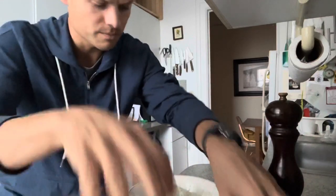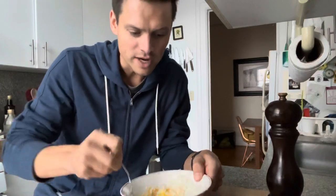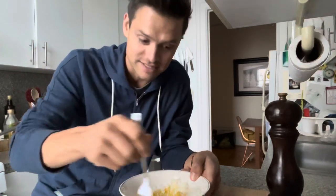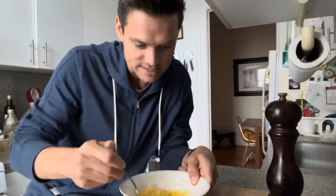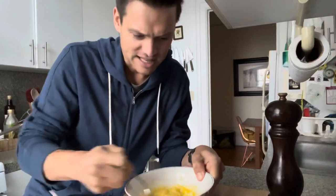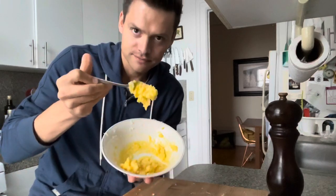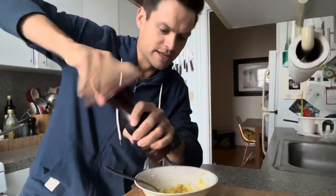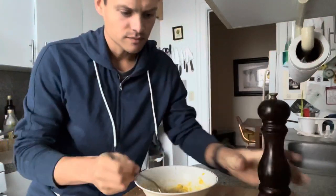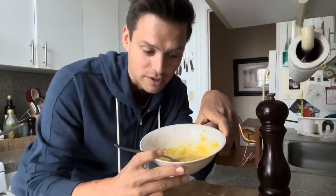Mix this up. What you want to see here is kind of like a yolky paste — that's exactly what we're looking for. We've got egg yolk and cheese, and we're going to add some black pepper to this. There it is — that's our sauce, made entirely in a bowl separately.